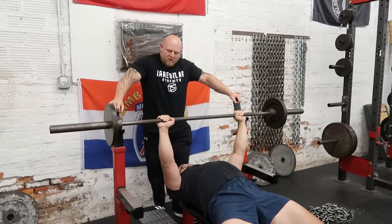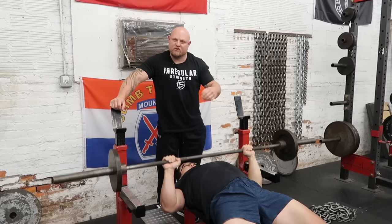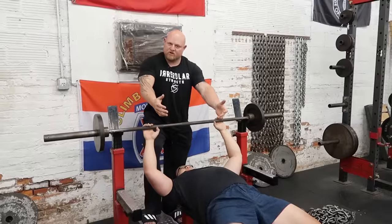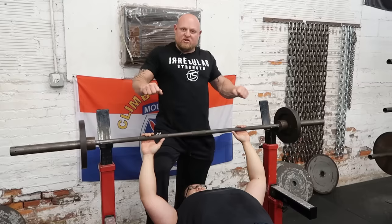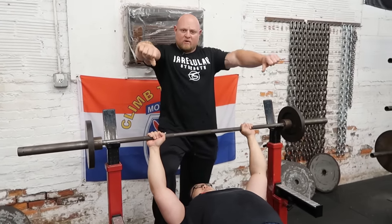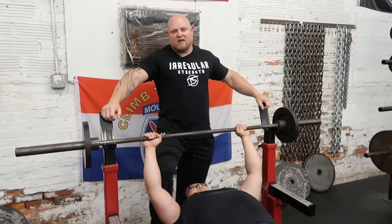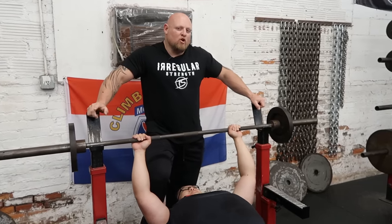Notice where he's touching and how straight and vertical the bar path is — it's not arcing back over his eyes, it's staying over his chest. To reiterate: we need foot pressure first, lock in the sternum, squeeze the shoulder blades and use your arms as pistons, make sure your hands are insanely tight, and as you go down, turn your thumbs ever so slightly into the bar. That gives you a great starting point to explode off the chest — these are the key points to make your bench press go up, and go up safely.